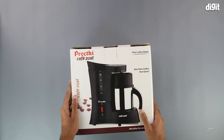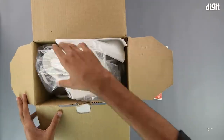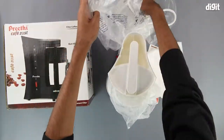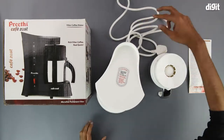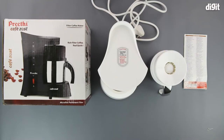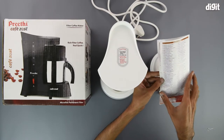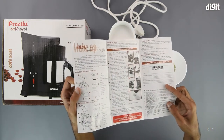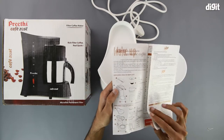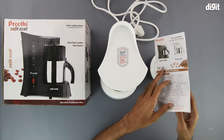That's about it when it comes to the outside of the package, so let's get into it now. On the inside, we get some literature in the form of the instruction manual. It also has the guarantee card, but we recommend that you consult the Amazon product page for all the relevant information regarding the guarantee first.